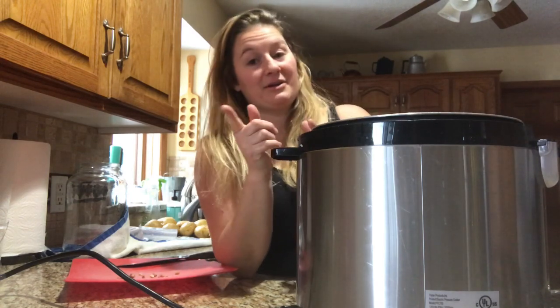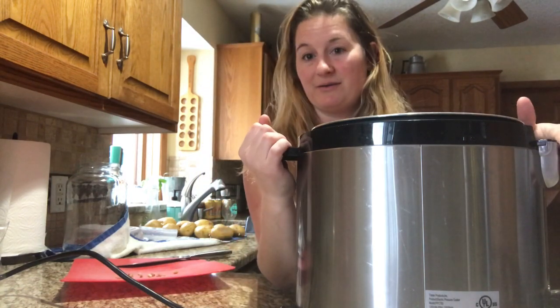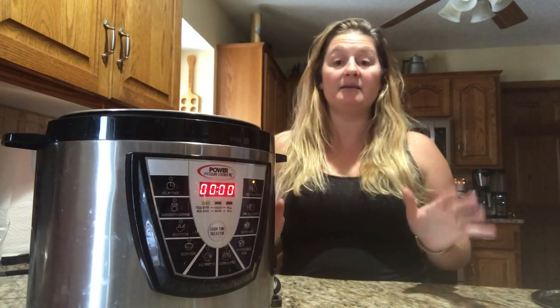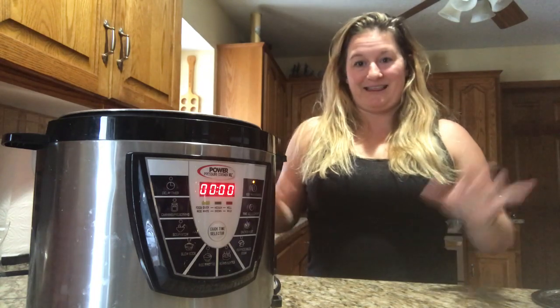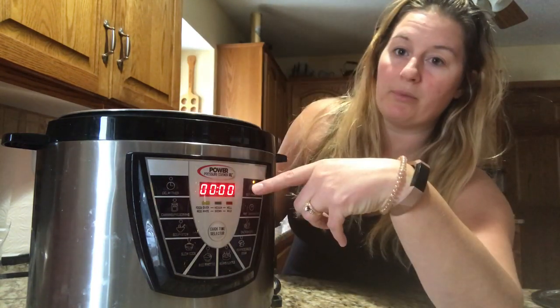Let me share with you how I make the easiest mashed potatoes, and we're going to cook carrots at the same time in my Pressure Cooker XL. You can play with a million different types of recipes while doing it this way. This is exciting. This is easy. Keep warm button in.